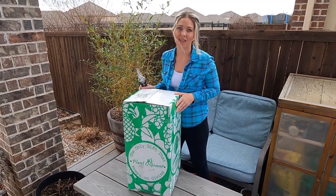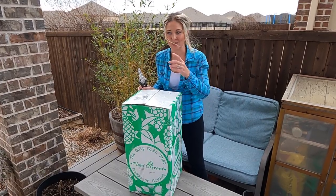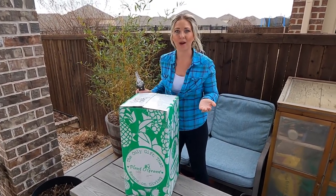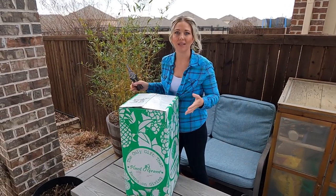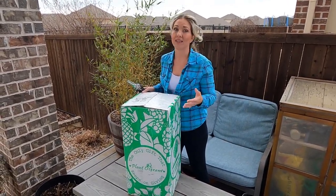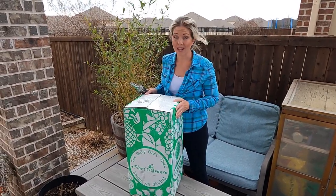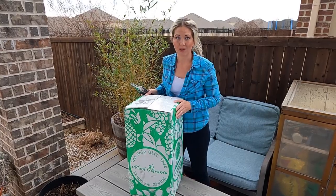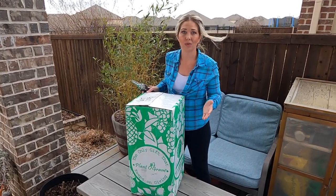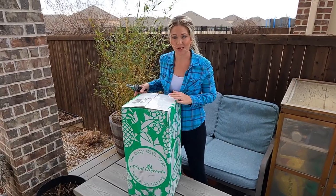When I said that to my husband, he was like, I'm going to go on a mission to find her the perfect mango tree for our climate and that we can grow in a pot. Because we like things that we can easily move around. We can't put it in our soil — obviously they can't handle cold temperatures. We're in Zone 8A, so we're going to need to be able to move this plant either indoors or into our greenhouse as the seasons change.